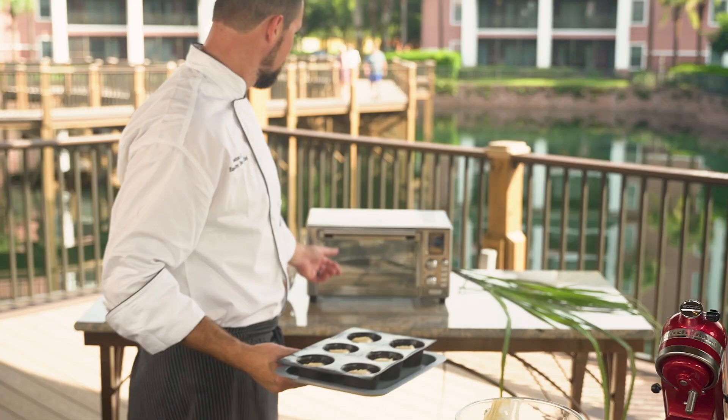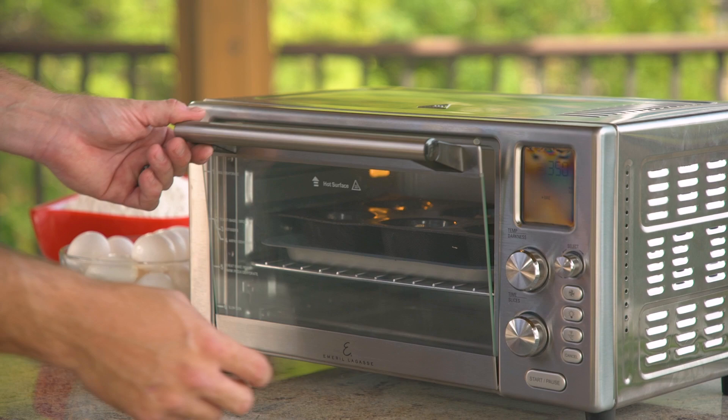Time to bake these cakes. We're gonna bake at 350 degrees for 15 minutes. If you're not sure about doneness, take a toothpick and stick it in — if it comes out clean, you're ready to go.